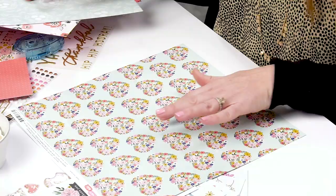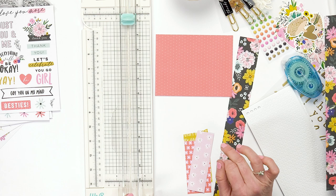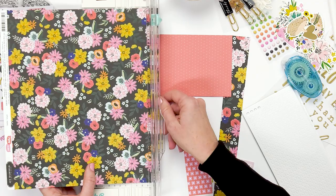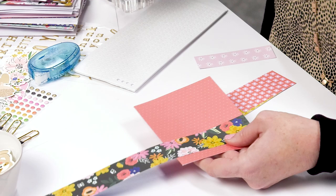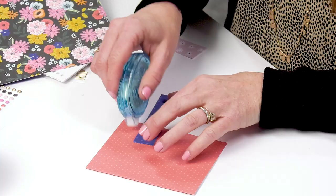The next step is to take your card base and add paper. You can use paper scraps, or if you have a paper you want to use, cut a piece of it. You can do any size — I usually do between one and two inches. Once you cut your paper, put it on your card and trim it to the length you want. Once the paper is cut to the size of the card, add some adhesive to the back and add the paper onto the card.